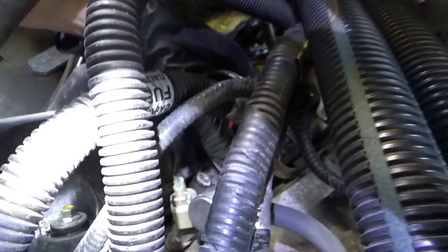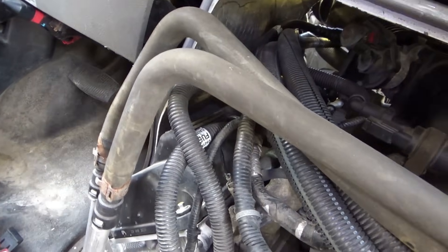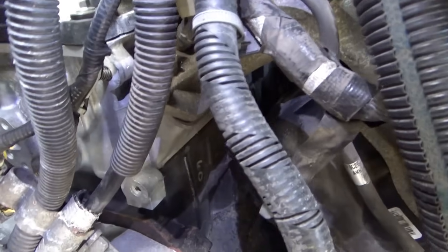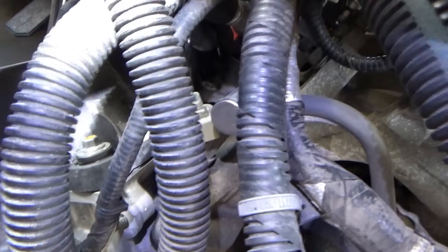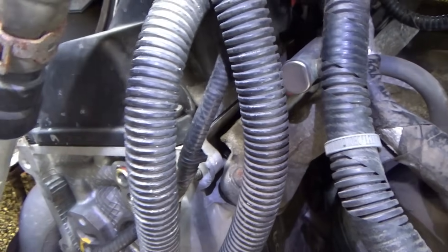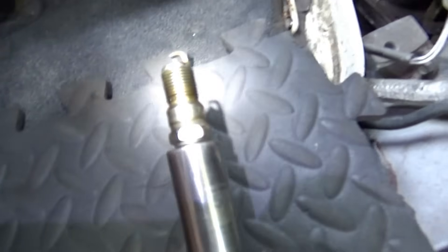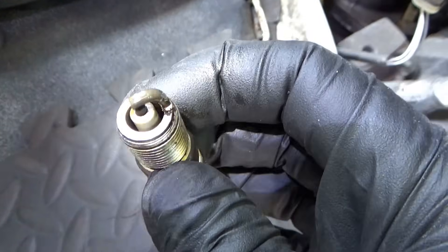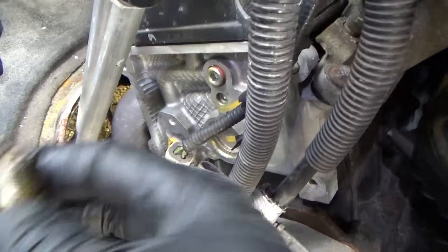Alright, so I got ignition coil number 10 loosened up. We'll start it up, take it out - just make sure we have spark on cylinder number 10. Yep, you can hear the spark. So this looks like a brand new Motorcraft spark plug, nice and clean - but it is soaked in gas. So that points to a low compression issue. Let's put a cylinder pressure transducer in number 10 and fire it up, see what happens.